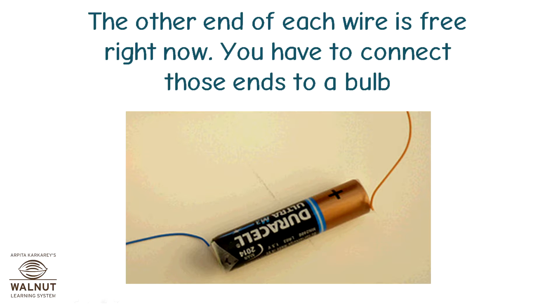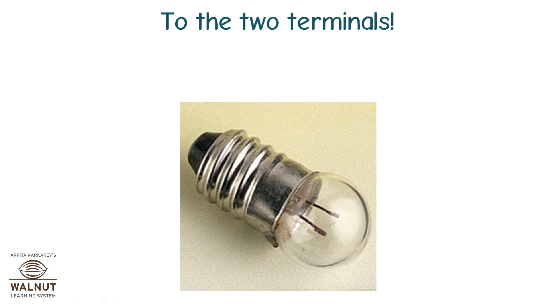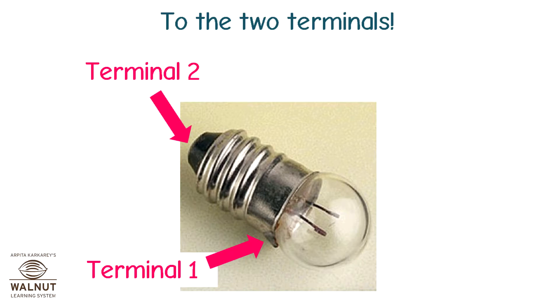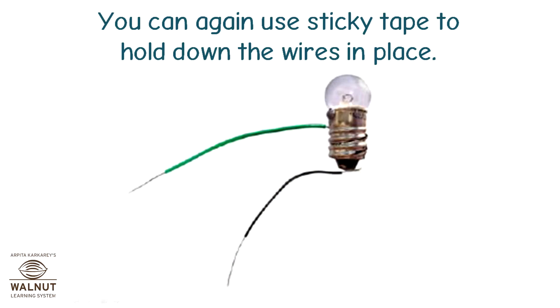You have to connect those ends to a bulb. This is a bulb. Where on this bulb will you connect the wires? The two terminals are fixed in such a way that they do not touch each other. You can again use sticky tape to hold down the wires in place.